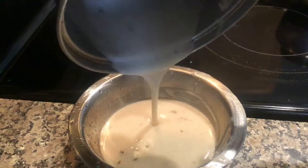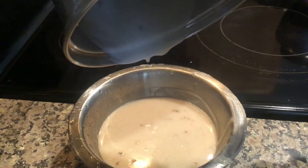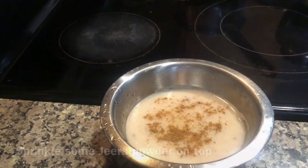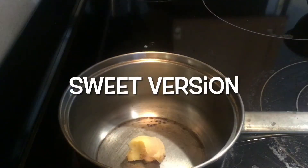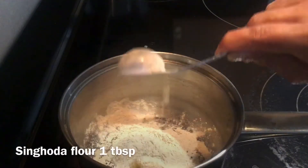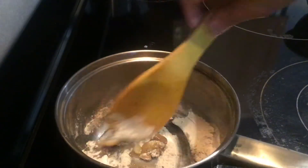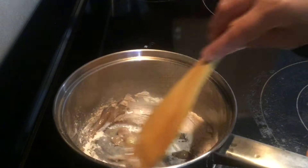The salty version of Raab is ready. Sprinkle some jeera powder over it. To prepare the sweet version, take 1 teaspoon of ghee. To this, add 1 tablespoon of singhoda flour, mix well, and fry for 5 minutes.